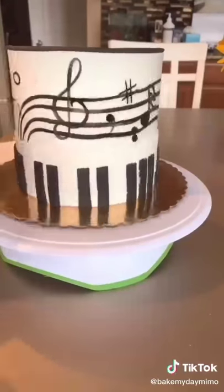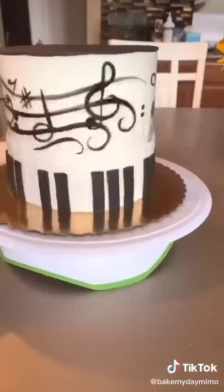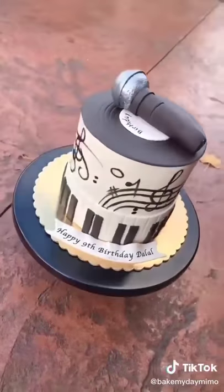And now I'm just hand painting like the musical notes on the side of the cake. Previously, I made a microphone to fit on top. It's all made out of Rice Krispie treats.